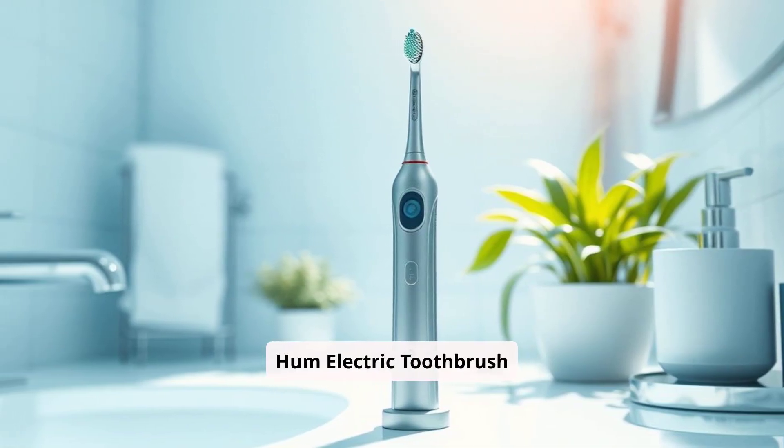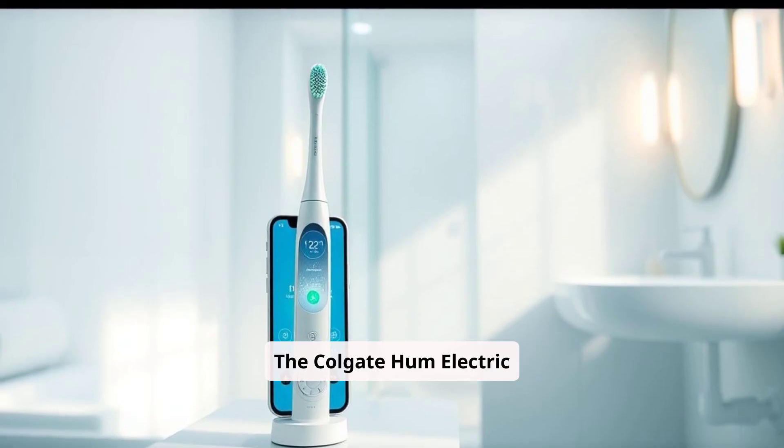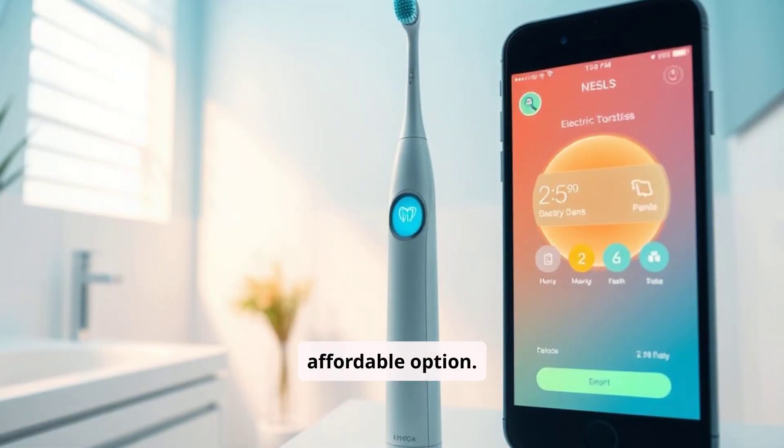Colgate Hum Electric Toothbrush. The Colgate Hum Electric Toothbrush is a newer player that has quickly gained traction for being a smart and affordable option.